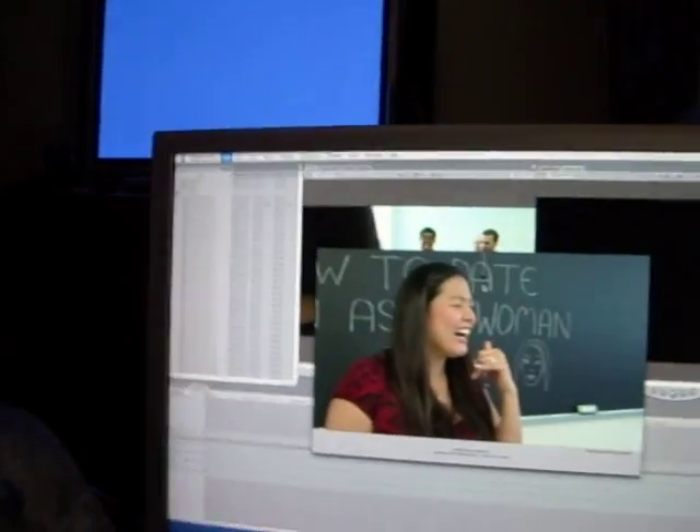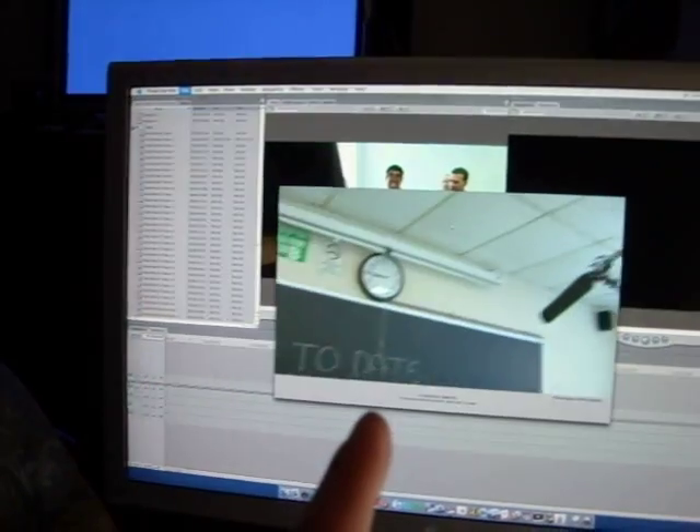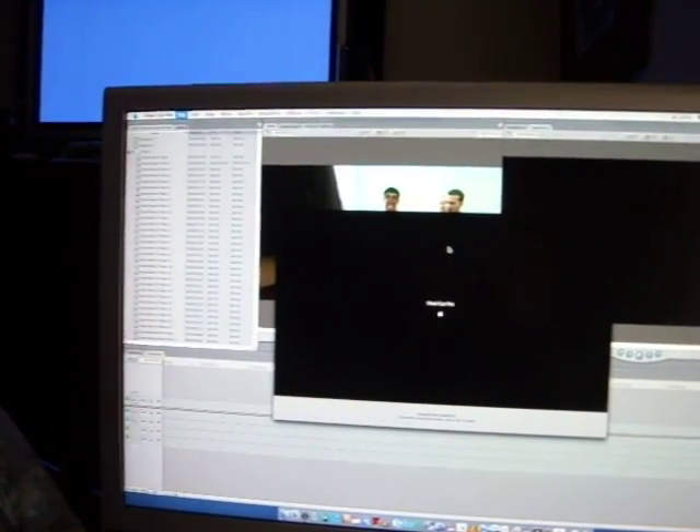That was real time up here, and you can see down here the amount of lag between when I hit stop — and it was right about there. So there you go, that's your footage and it shows up right down here.